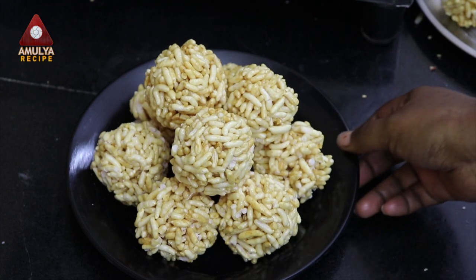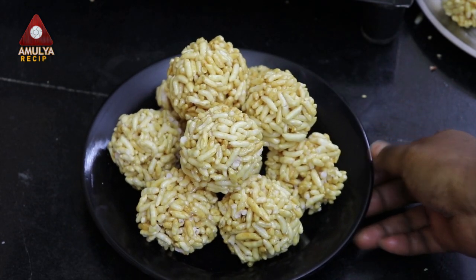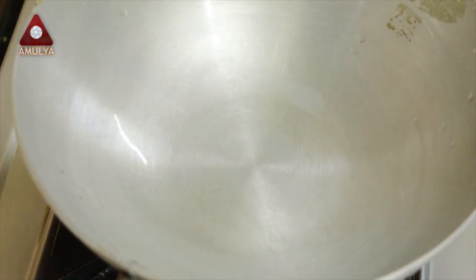Today, we are going to cook a lot of bread. Now, we will cook a lot of bread. First, we will cook a lot of bread.